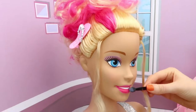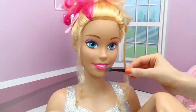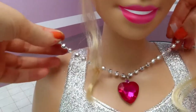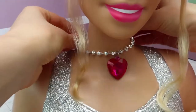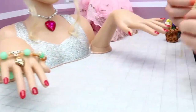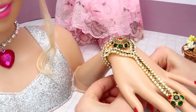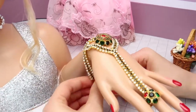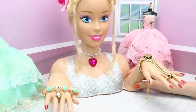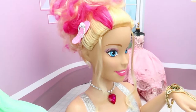Today we will apply a light makeup to show off your natural beauty. And time for accessories — your necklace, it's heart-shaped, you'll love it! I look stunning, thank you so much! Waiting for you again, Barbie.